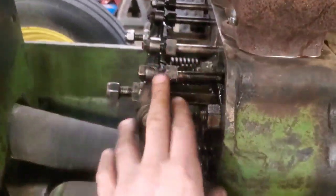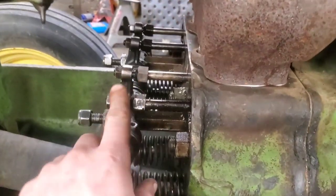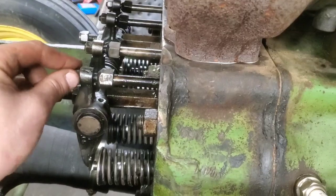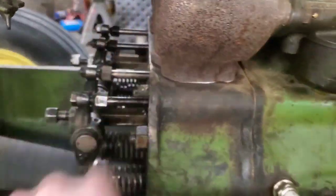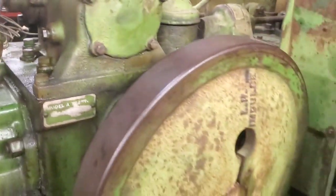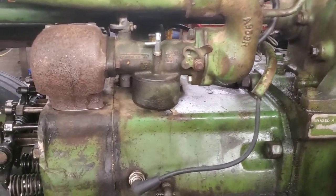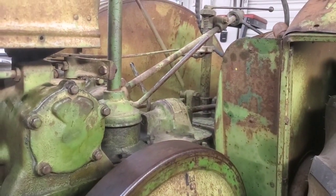I'm not an expert on these tractors, but the guy I talked to said this is a perfect way to get these valves adjusted and make sure everything is fine. He said there's going to be some variances — some of them take a screwdriver to tighten, depending on your year — but you should be able to figure that part out. Got some more content coming up with this one, especially starting and all that. Thanks for watching.